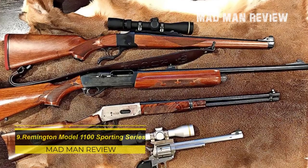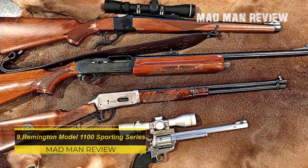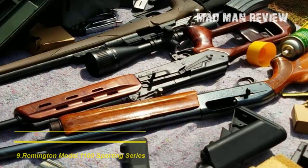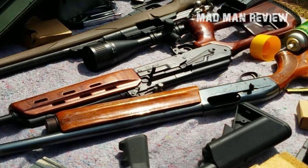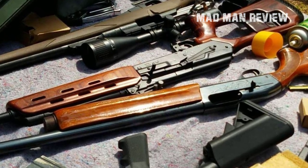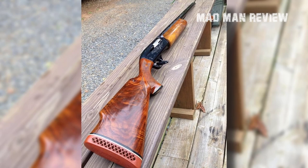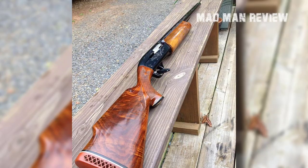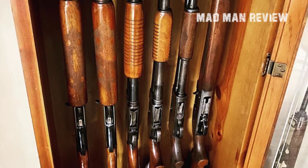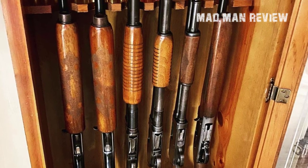Remington Model 1100 Sporting Series. The Remington 1100 is designed as a gun for shooting clay, but with its weight of only 6.5 pounds it can easily be carried around for hunting. It is an auto-loader and can be had either in 28 gauge or in 410 bore. Barrel length for the 28 gauge model is 27 inches, which allows for great balance and makes it easy to swing. The recoil is very soft, so it's easy to hit the target right with the first shot. The MSRP is $1,340.